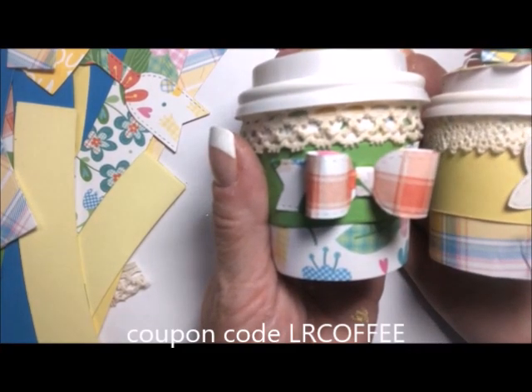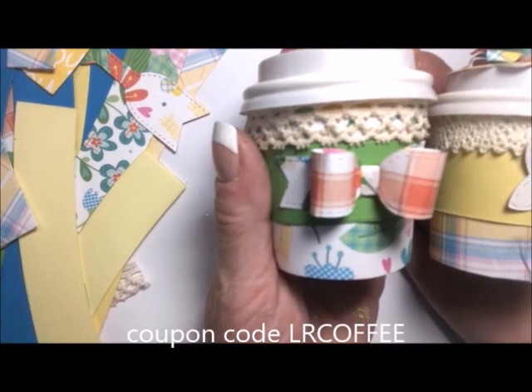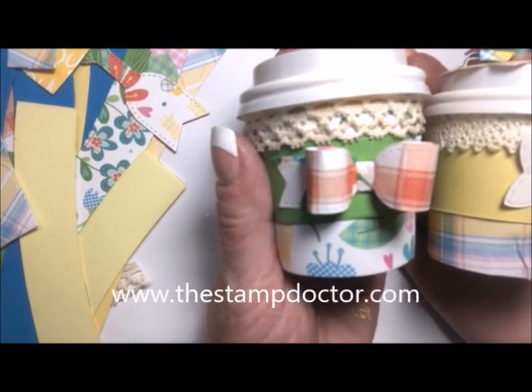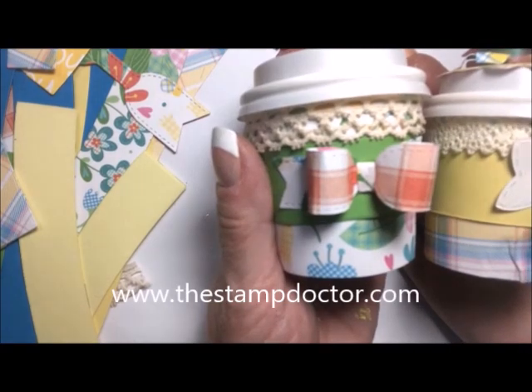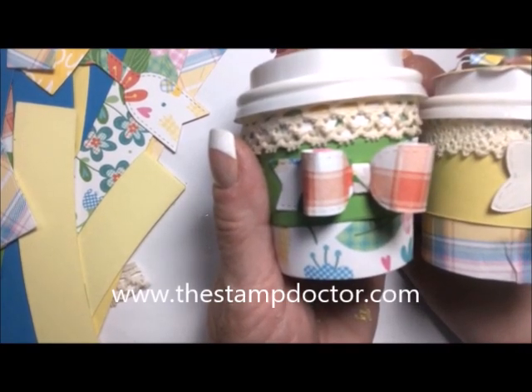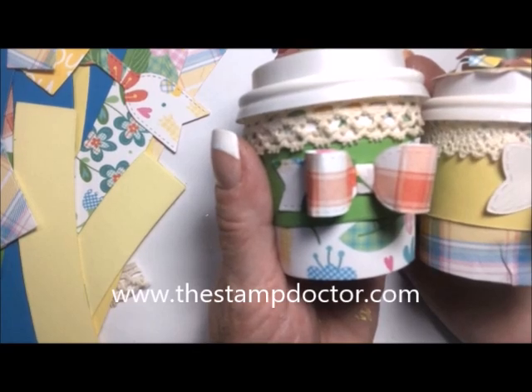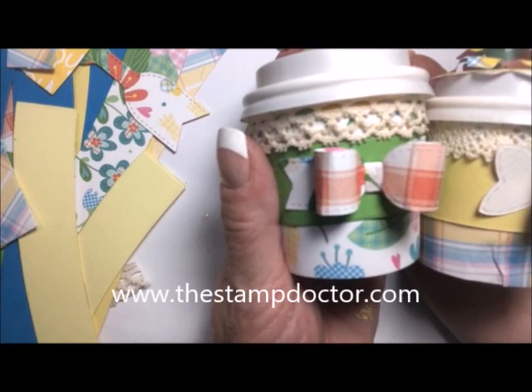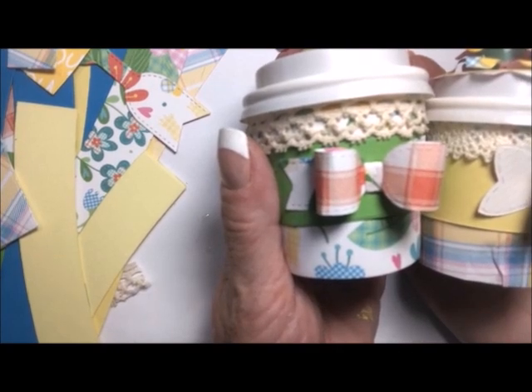I hope you'll go shopping at this wonderful site and give these precious coffee cups a try for yourself. Please subscribe to my channel, give the video a thumbs up if you liked it, and hit the bell by the subscribe button to be notified when I upload. Visit my website at lorettaroger.com for detailed instructions, coupon codes, and much more. Take care everyone, bye for now!